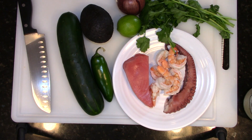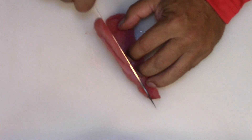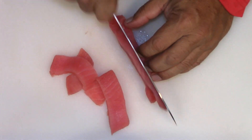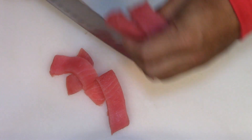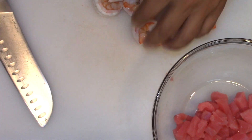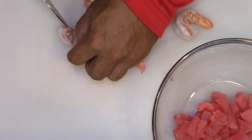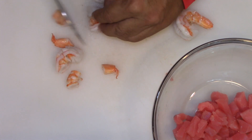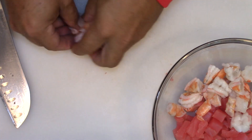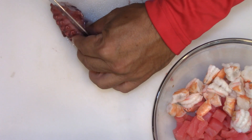First I'm going to use my tuna — I'm going to cube it up. I also want to do my shrimp, just small pieces, both done into my bowl. I'm going to do the same thing with the octopus. This is a little thick so I'm going to cut this in half.